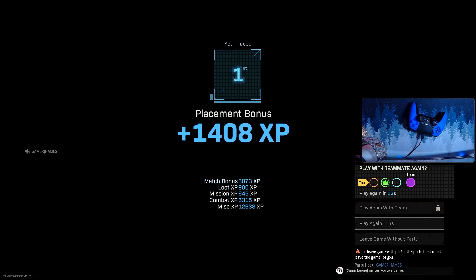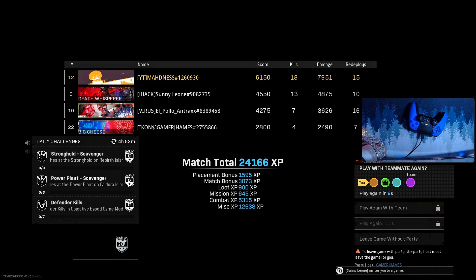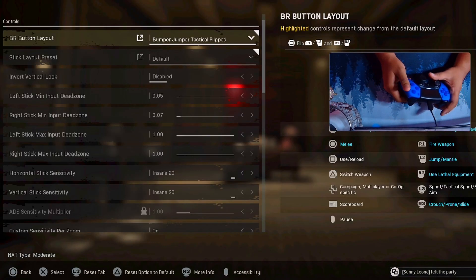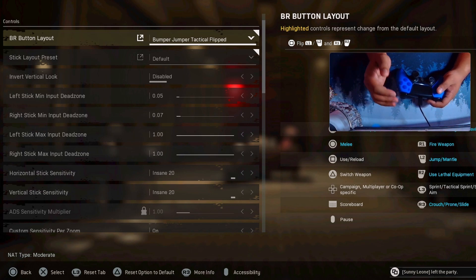Alright, so as you guys can see, even though I have buttons in the back now, I still use Bumper Jumper Tactical Flip — because I'm so used to it. And adding that to the buttons in the back game just feels different and gives me a competitive advantage. Let me show you what I'm talking about.